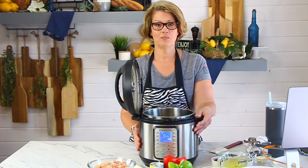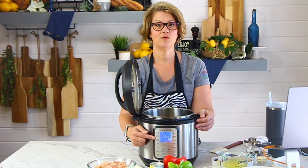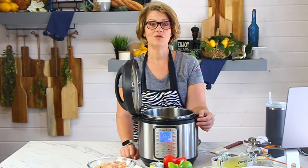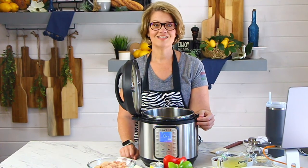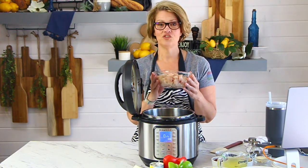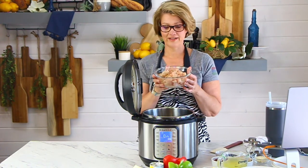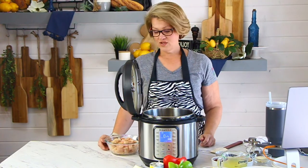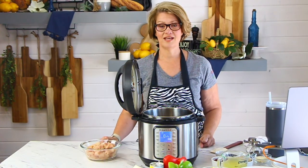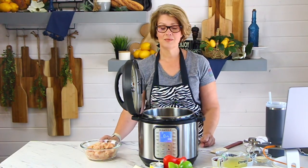We're starting off — I've got the pressure cooker on sauté, so it is starting to heat up that bottom element. We're waiting for the front panel to read hot. Once it reads hot, we are going to add a little bit of butter or a little bit of olive oil so that we can sauté up our chicken. I've already gone ahead and cubed up a couple of chicken breasts. These are large chicken breasts — not all chicken breasts are created equal. I've used probably about a pound and a half to two pounds of chicken breasts, diced up. Use the amount that works for your family — maybe three chicken breasts, maybe four.